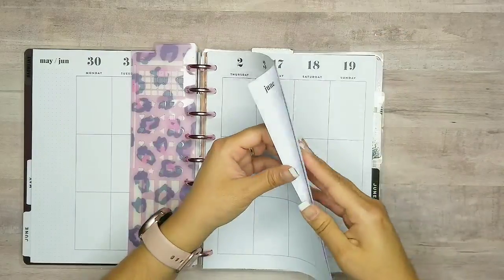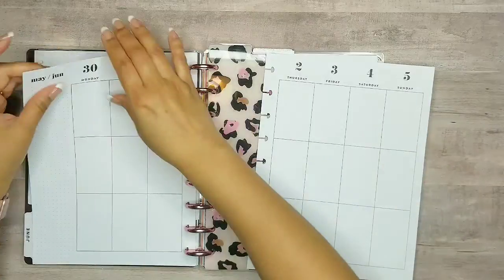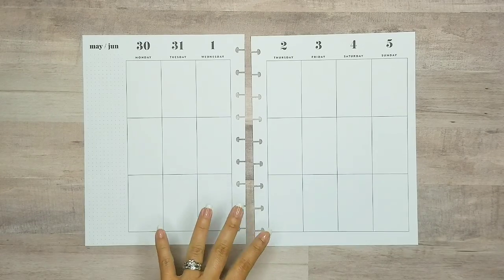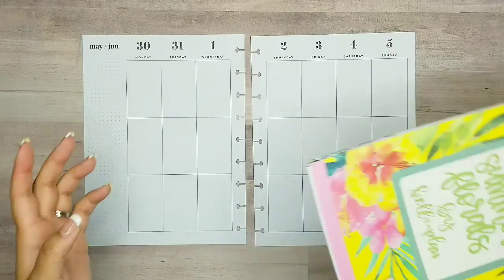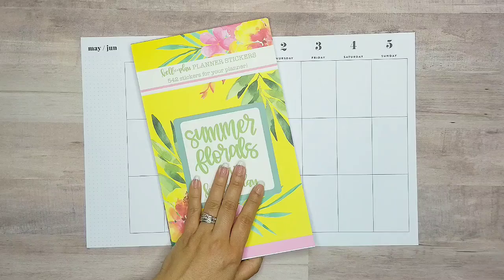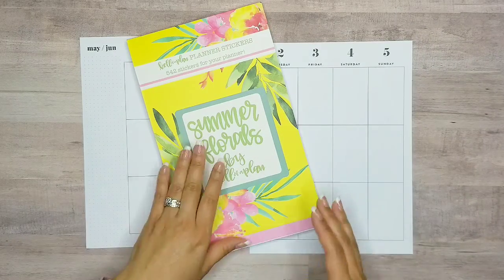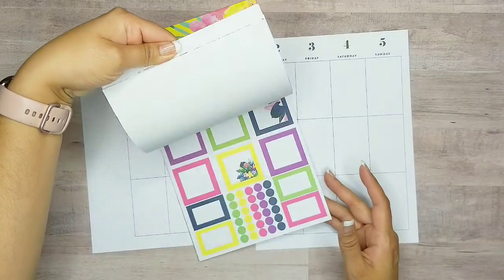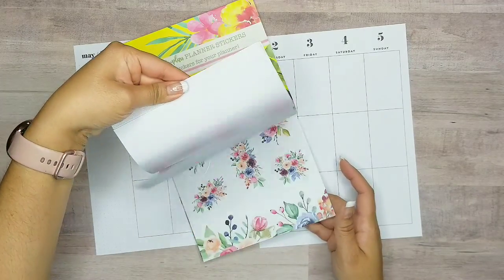We're already getting into June so I'm going to go ahead and pop these pages out real quick. Now that I have my planner spread out, I'm going to pick a sticker book. I decided on Summer Florals by Keliva Plan. I just got the sticker book in and I noticed not only are there beautiful summer stickers in here, but there is actually one set of very pretty spring florals.